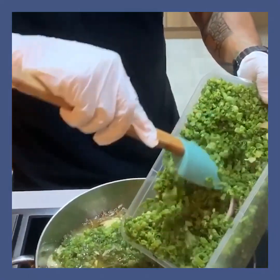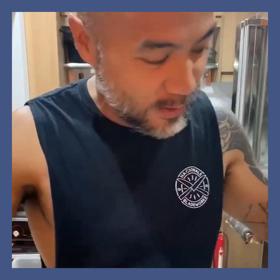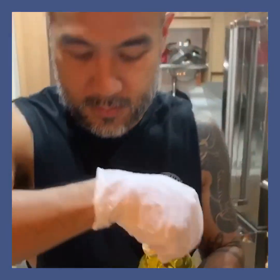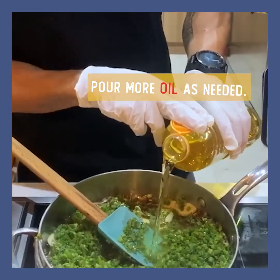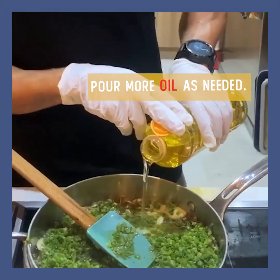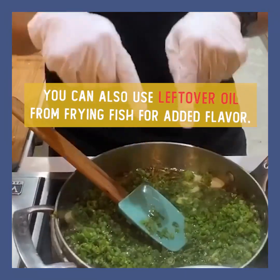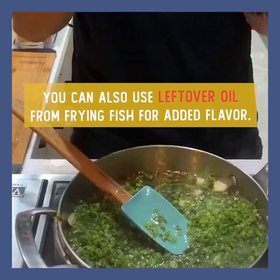Kung napansin ninyo, bakit ang dami naming spring onions — galing ito sa restaurant namin, masisira lang, so gawin na lang nating something else. Magdagdag ako ng oil — any oil, vegetable oil. Fish oil, mas maganda. Yung used oil ninyo sa pagprito ng daing, gagamitin mo dito kasi puno yan ng lasa.